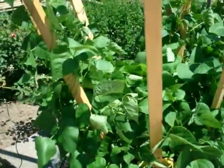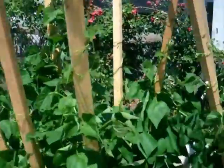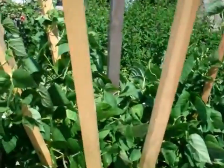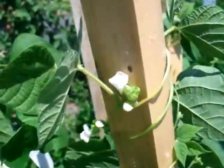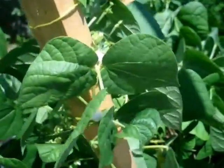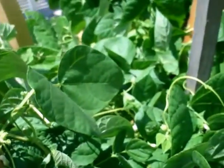Lettuce. The one's starting to climb and they have flowers. I think there's some beans on here too — maybe not yet. I know there's little baby beans on the bush plants.